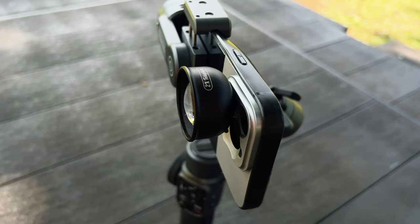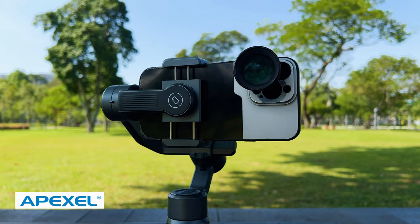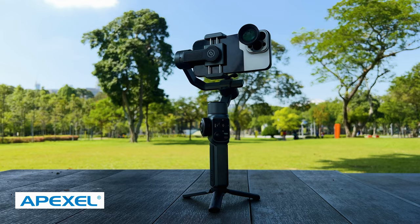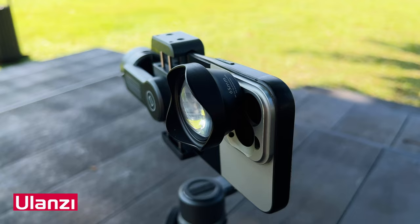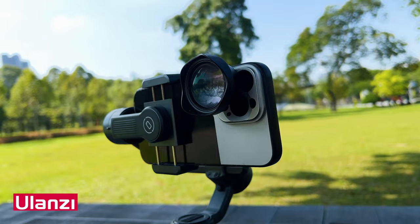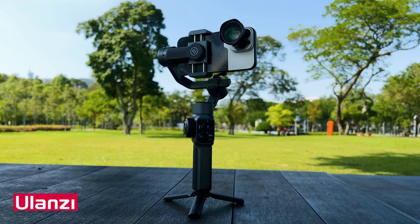If you use a smartphone gimbal like the Zhiyun Smooth 5, the Apexil lens — which is a bit heavy — can be held by the Zhiyun Smooth 5 along with the iPhone 13 Pro Max without needing additional counterweights. The same applies to the Ulanzi 65mm telelens, which is a bit heavier than the Apexil — the Zhiyun Smooth 5 can hold the combined weight of both the lens and the iPhone 13 Pro Max.